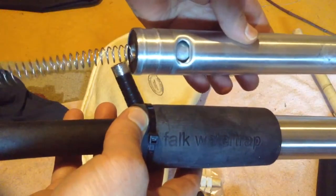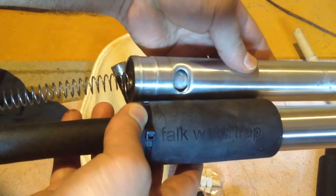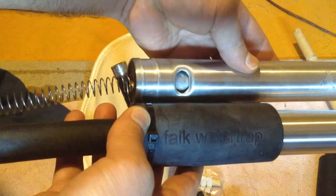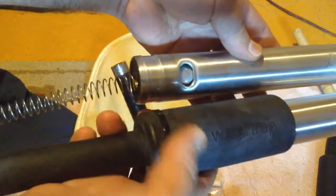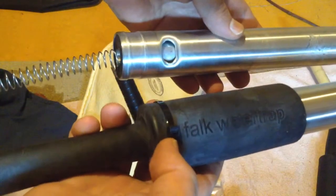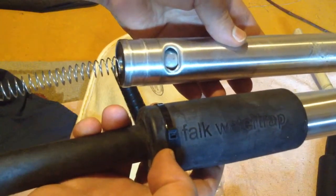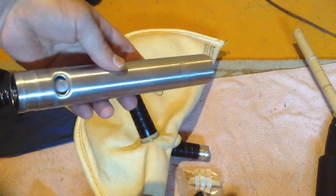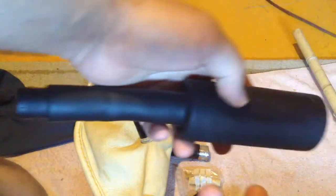This one is with the rubber removed, and this one's when it's fully installed. You have to remove the rubber first when you're tying into a zipperless bag. Cut off this zip tie and remove it. Like that, you'll have two pieces.